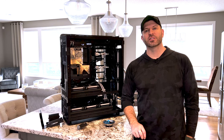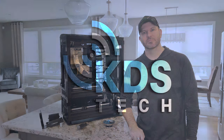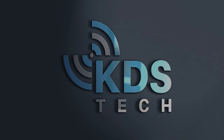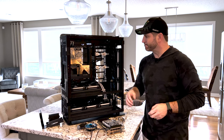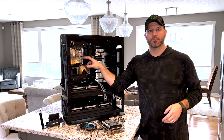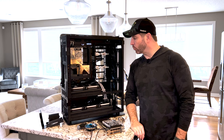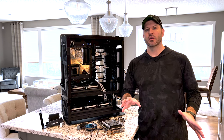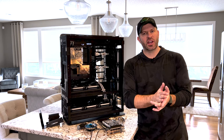All right, we are working on Genesis again and I need your help with a problem. Here's the scoop: I got this Z690 Maximus Glacial Extreme installed, which is a beautiful motherboard. I love the monoblock on it, but there's a little bit of a challenge.